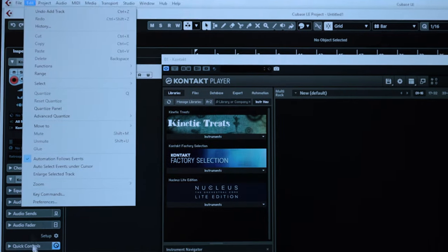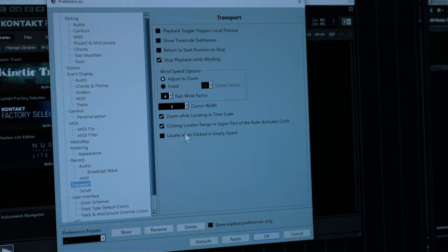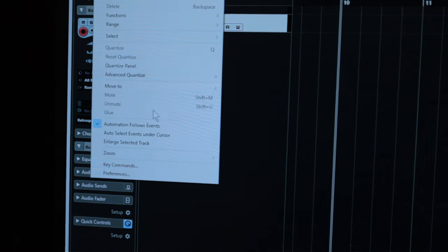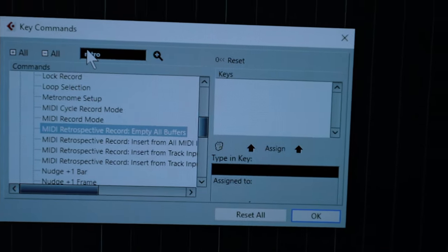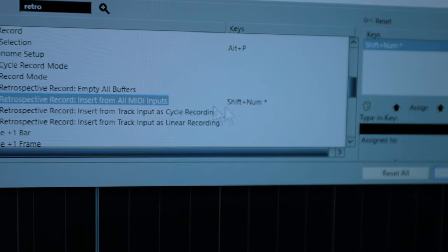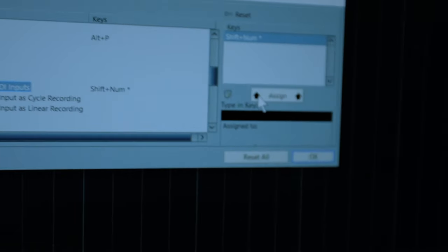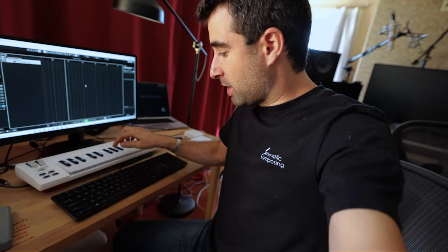While I wait for it to install, I'm gonna go to Edit, Preferences, then Transport, and select Return to Start Position. The second thing I'm going to activate is Retrospective Recording. I'll go to Edit, Key Commands, look for Retrospective Record Insert from All MIDI Inputs, and replace the shortcut with R. It's one of the most important things for me. The way I compose is I hit Play, record something. If I like it, I hit R and it gets recorded. If I don't like it, I just hit Play again.